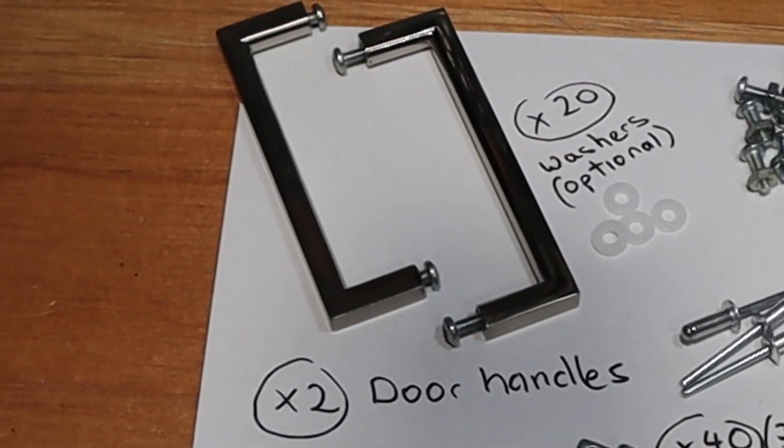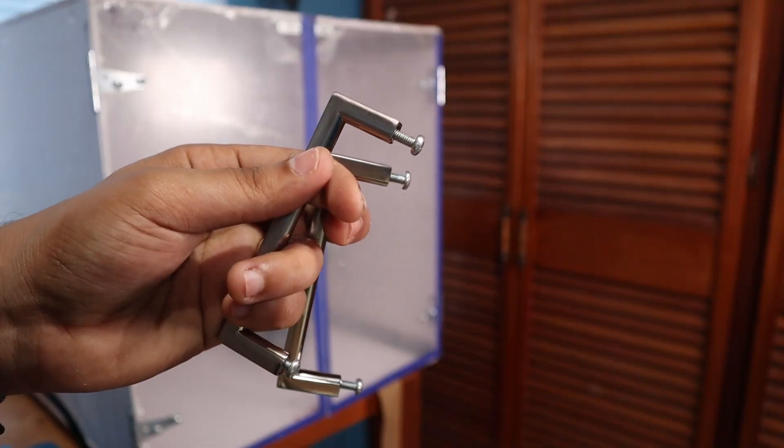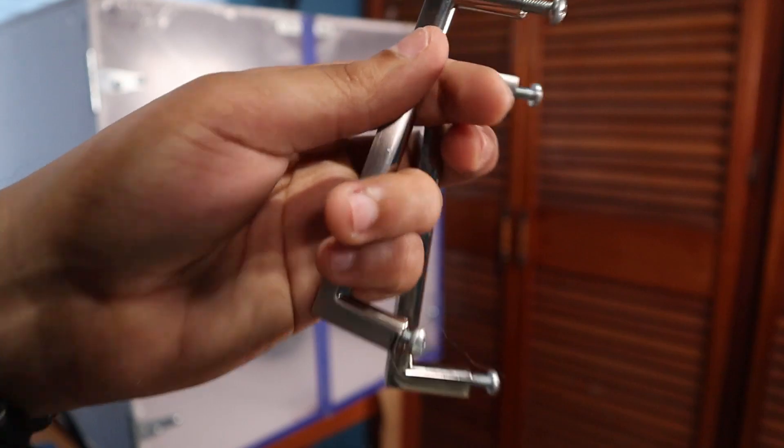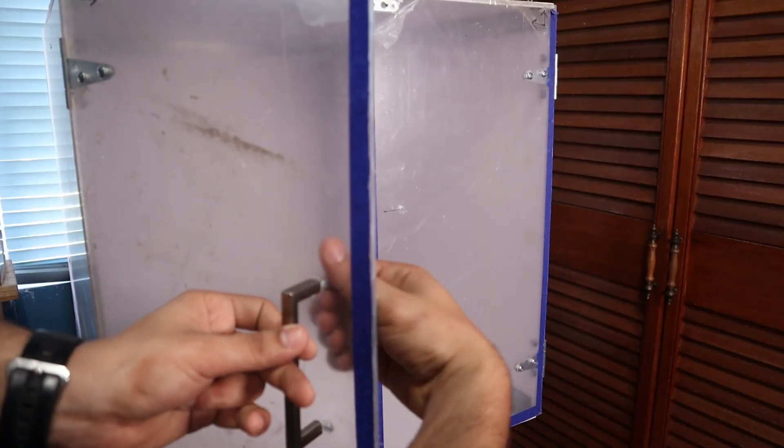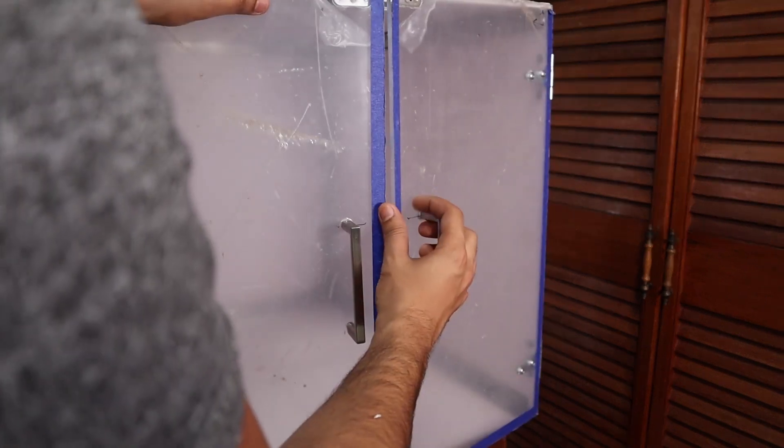To finish off the look I got this nice modern-looking handle at the hardware store. It was a personal choice and a bit pricey — I originally planned to use a rope as the handle, but when I saw this one I knew it was perfect. It looks great.